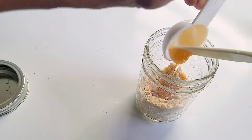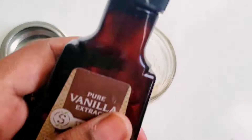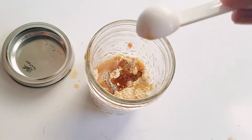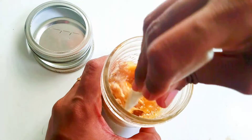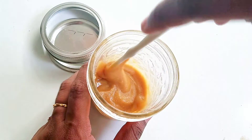Mix them all together to just the consistency you see here. I'm using chickpea flour because it fights against infection, exfoliates dead skin, and removes fine facial hair that you may have.